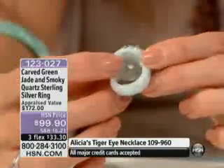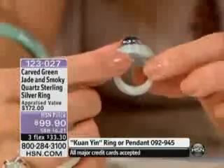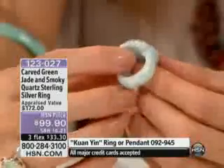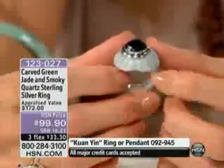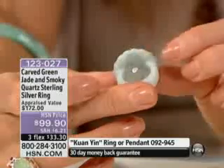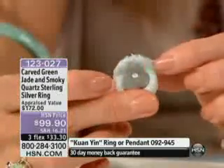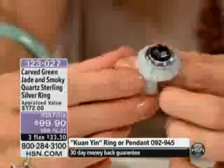And it's one huge piece of jade. Isn't that amazing? Now this one in particular, I just want to show you the bottom of this. This is how they connect the top portion to the ring itself. So you don't have to worry — it's not glued on or anything like that. You don't have to worry about it falling off. It's actually drilled and pinned in.